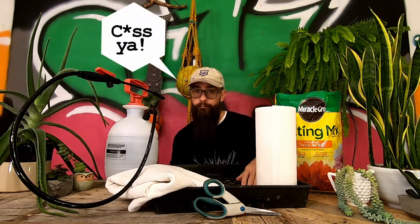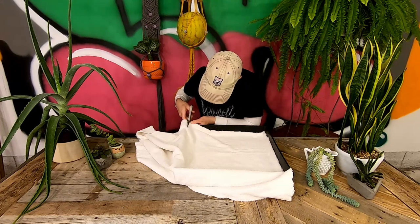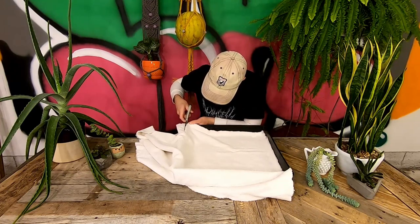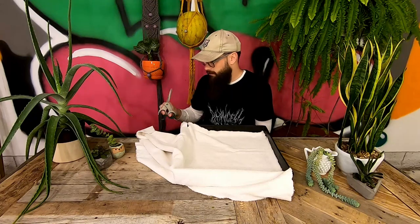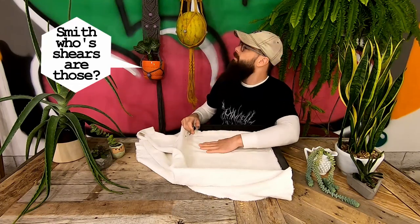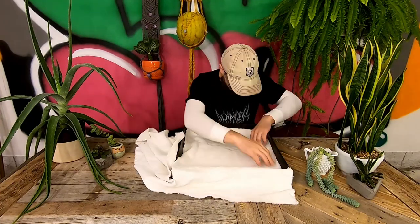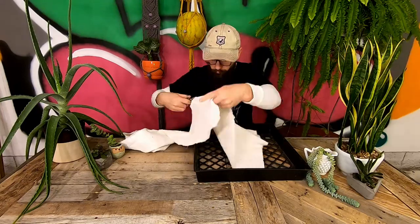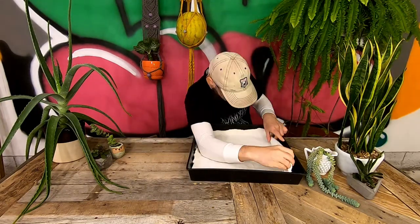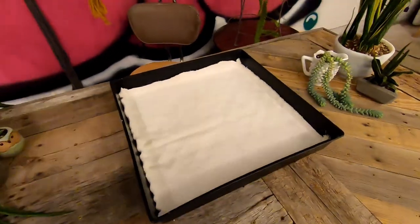Now that we've got our stuff together, let's get started. Step one in this process is to cut out a section of regular towel that is just a little bit bigger than the area in the bottom of your tray. What you want is for about a half an inch of towel to go up each of the vertical interior sides of your tray.